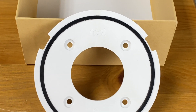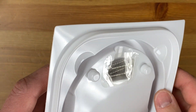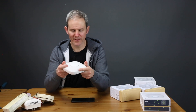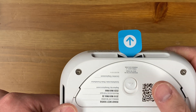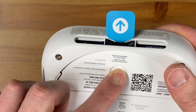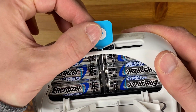Next we have the mounting plate and some screws for installing it onto your mounting surface. And next we have the device itself — it has a very nice feel and weight, definitely a high quality product. There is a load tab which needs to be pulled to allow the six included batteries to make contact on the inside to turn the device on.